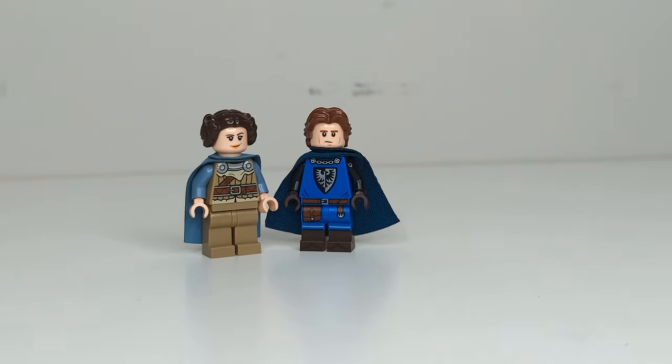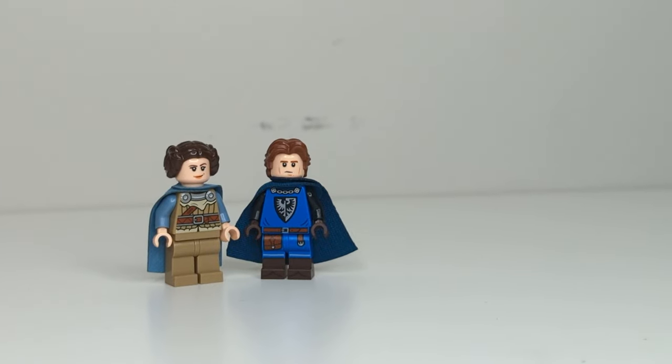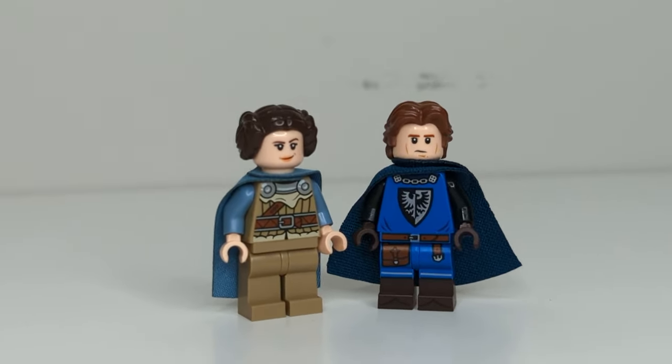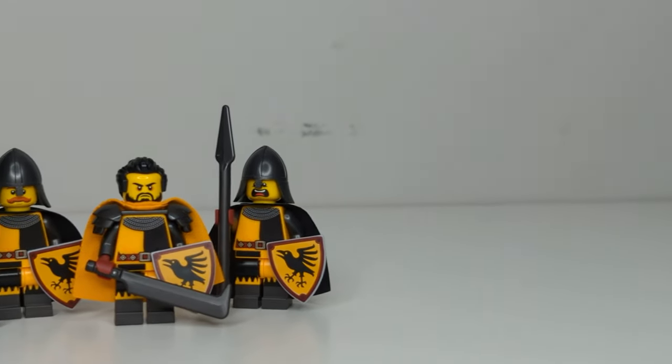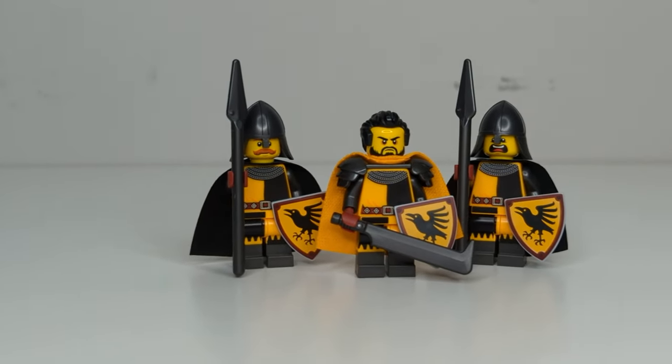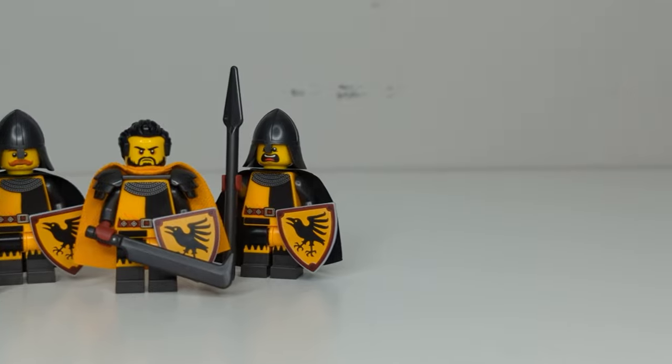This could be solved if LEGO made minifigure packs that included a bunch of different heads and hand pieces in different colors to give us a bunch of different customization options. Unfortunately, this isn't a thing right now. So for me personally, I'm going to stick to yellow heads for the time being, even though I'd really like to switch to the realistic skin tones. There just aren't enough customization options and variety of expressions and faces.